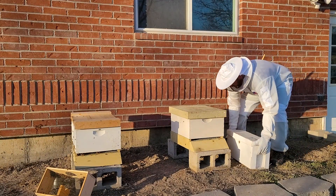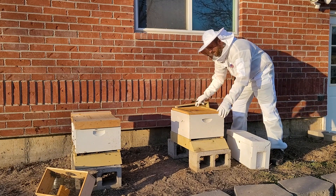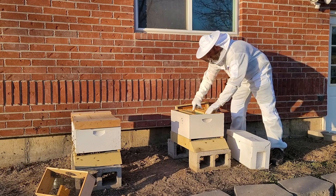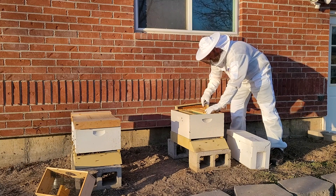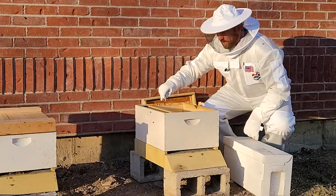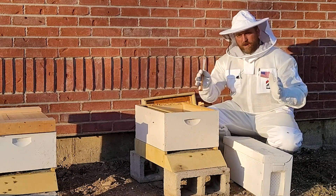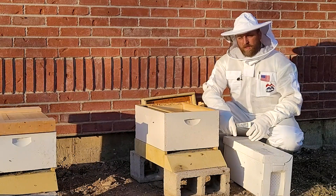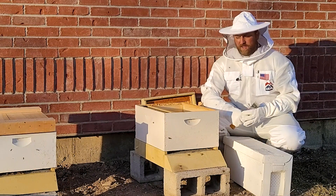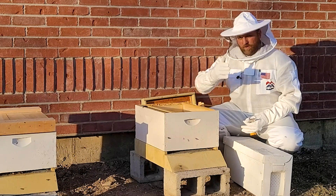I'm gonna set this nuc right here next to the hive, pull the lid off — this is a telescoping cover with an inner cover. Pull that off and set it aside. In my hive I have my feeder and one frame so the bees have room to work on both sides as they're building comb. Now we're going to mentally label these frames one, two, three, four, five in this nuc. When I put them in the hive I want them to stay in that same order.